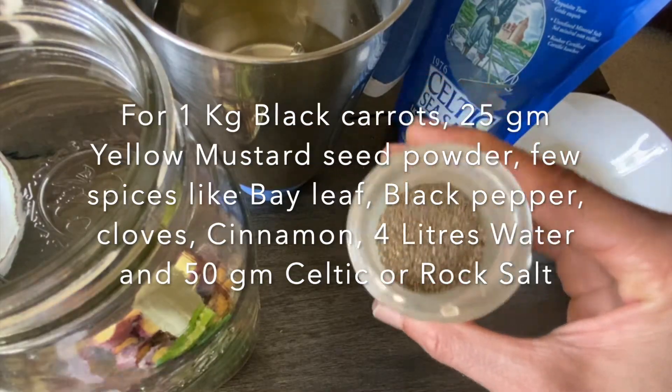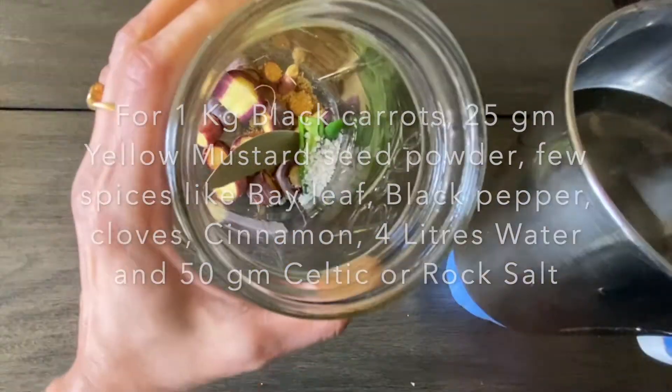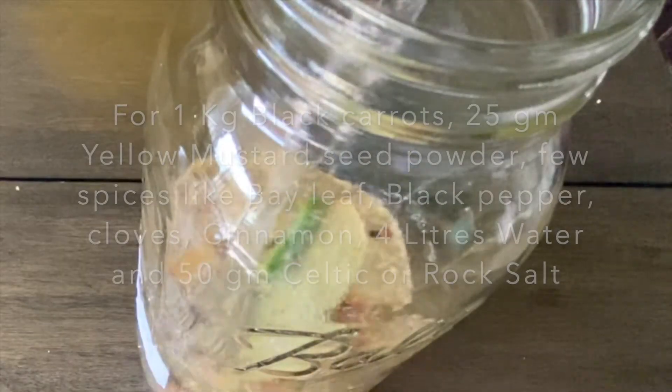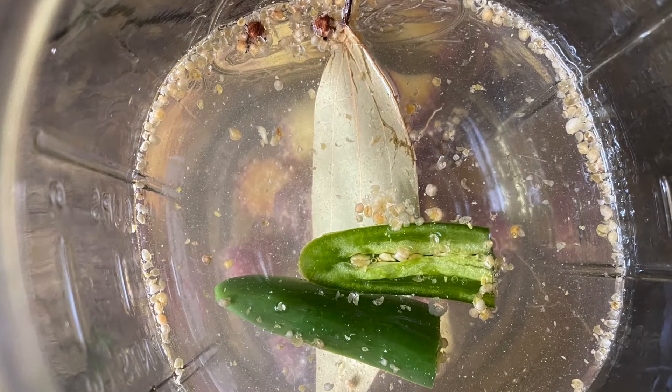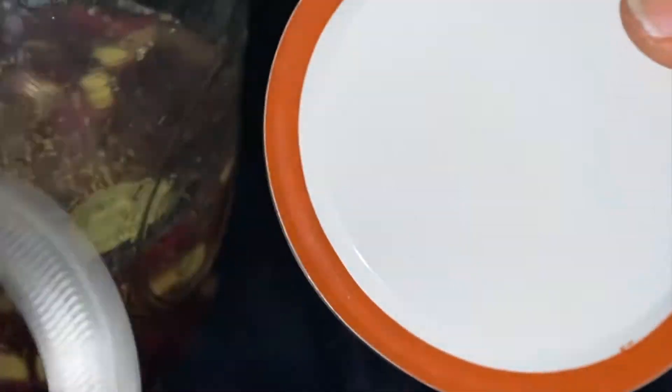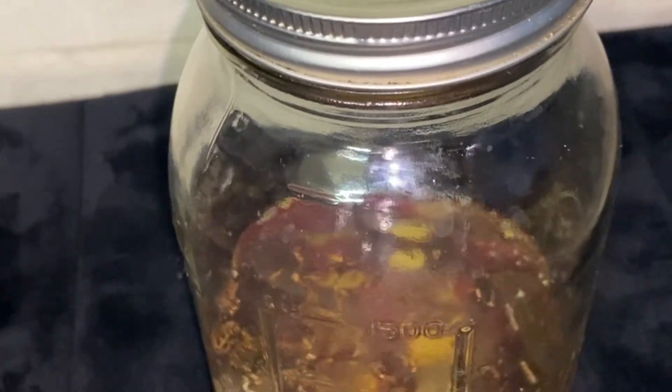We shall then add salt — I have used Celtic rock salt, though you may use even Himalayan rock salt. Finally we add the water. Once all the ingredients are added, we close the glass jar using a lid with a separate band so that the gases released can escape easily.